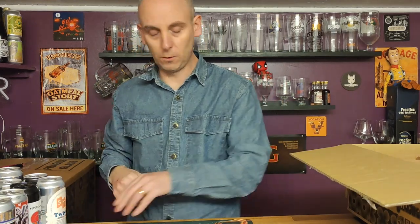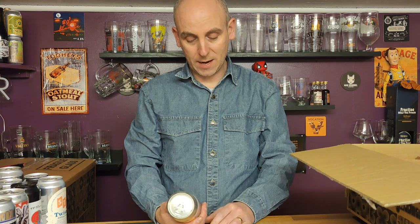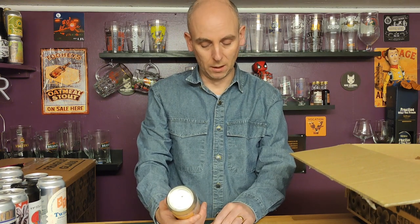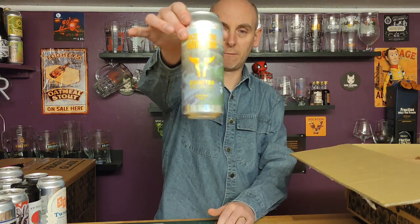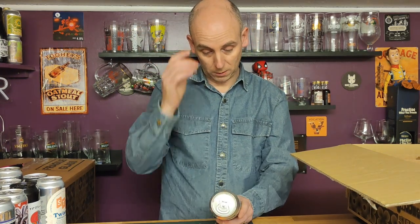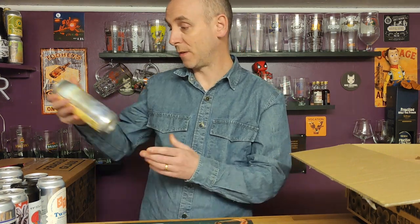Another 500ml can — never had anything from Rivington Brewery, so about time I gave them a try. This is Soft Power, coming in at five point two percent. 500ml can, 'Haze on the Horizon'. Let's give Rivington a try. They're from Horley — not a million miles away really.